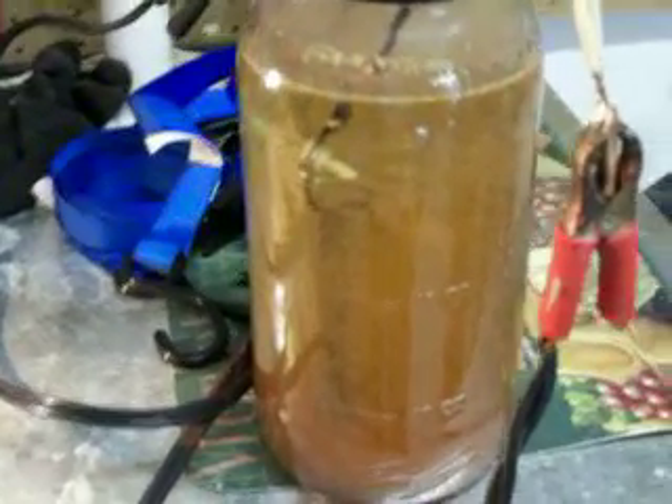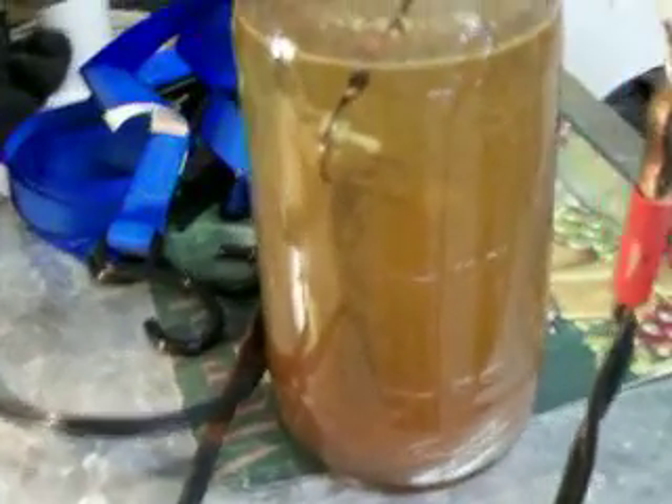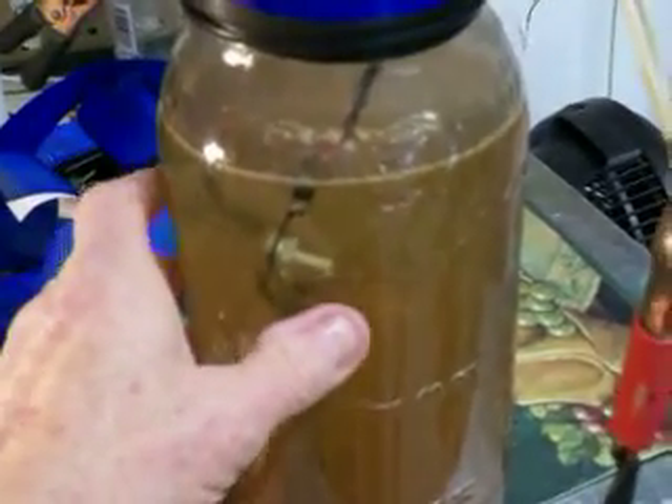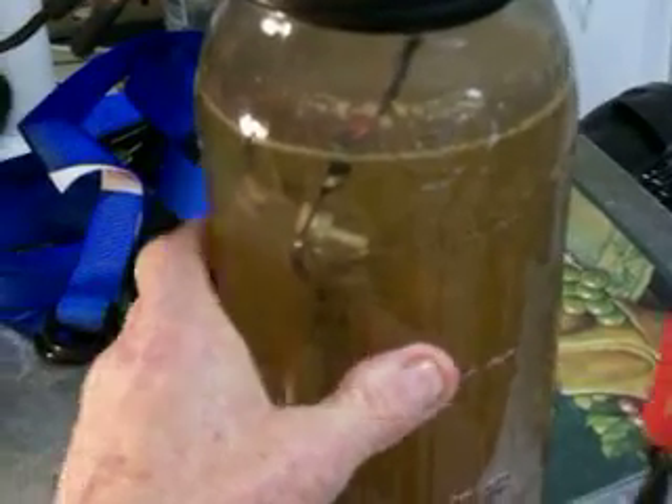I've got the vapor kit here again. I've got another cell going here. I've been running this thing for about 15 minutes. The water's just barely warm. I'll show you what I've got.